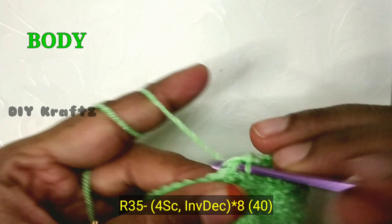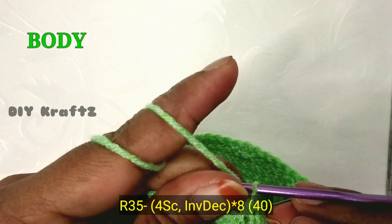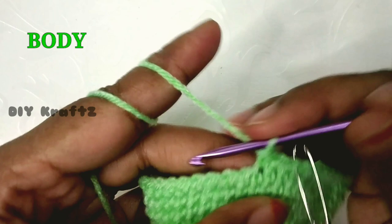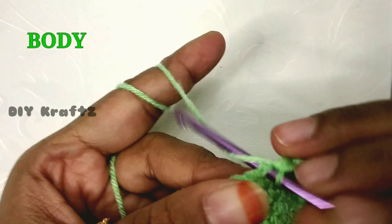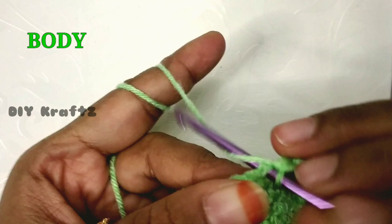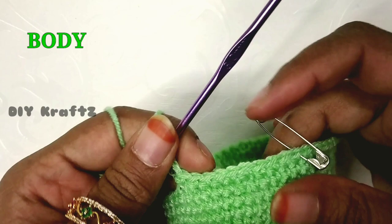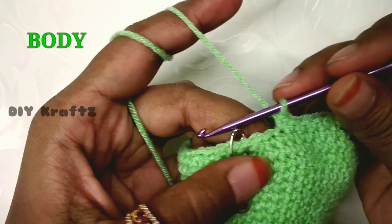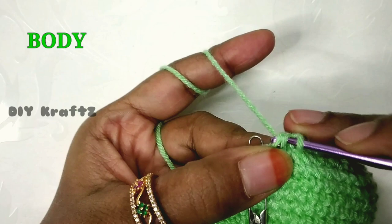For row 35, make one single stitch and put the stitch marker back. The pattern is four single stitches followed by one invisible decrease — continue until you reach the starting place. Make the last decrease to complete row 35 — you should have 40 stitches. For row 36, make one single stitch and mark the beginning. The pattern is three single stitches and one invisible decrease throughout. Row 36 gives you 32 stitches.